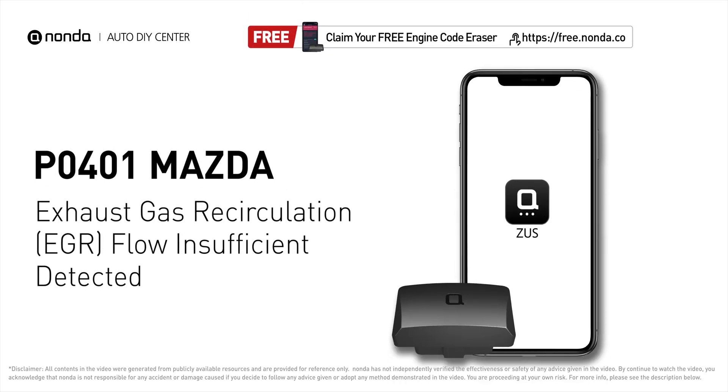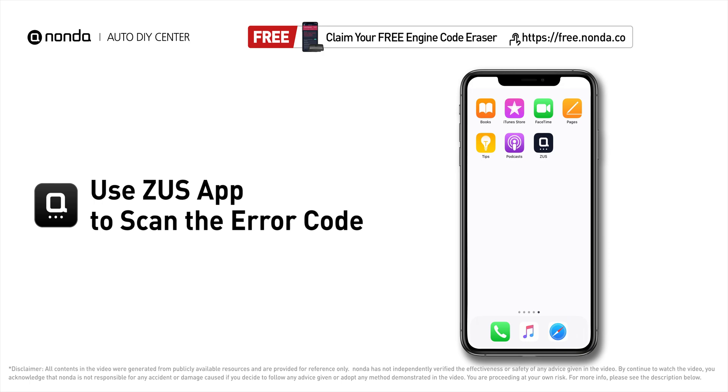This P0401 repair video is dedicated to Mazda drivers. If your Mazda is getting a P0401 error code, this video is going to show you two practical solutions to fix the error code at home.